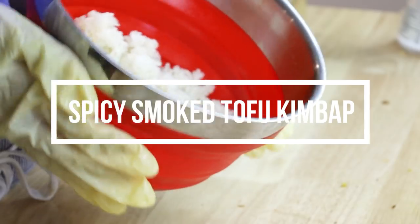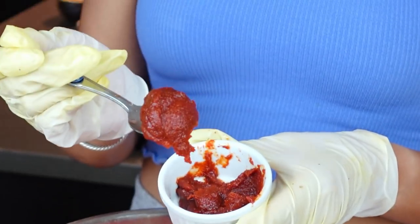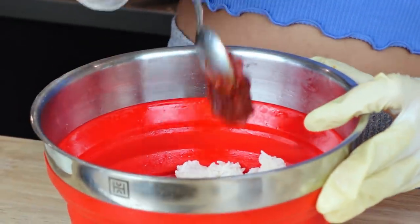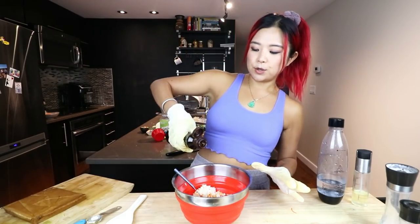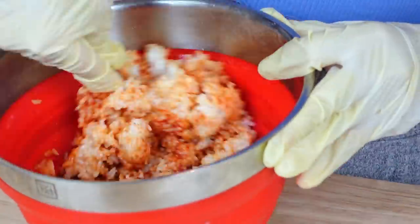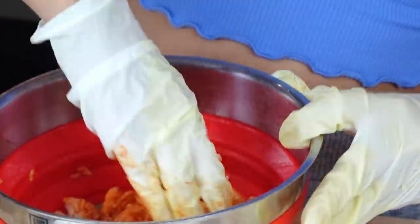For the last two recipes I'm changing up the rice a little bit. We're going to add gochujang — Korean red pepper paste. It is spicy but delicious and flavorful. I have about two cups of cooked rice — I'll add the gochujang directly and mix it in, plus a little more sesame oil. Now you have a more seasoned, a little more spicy rice.